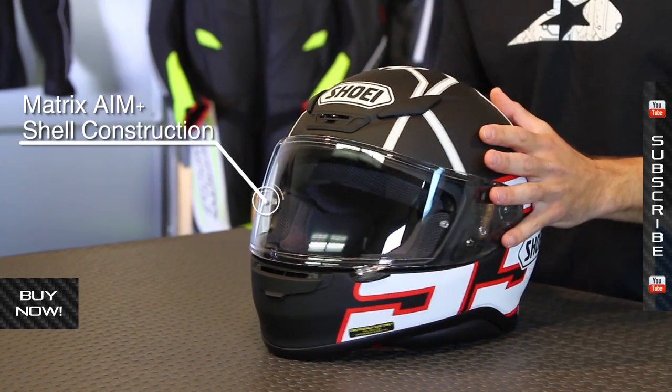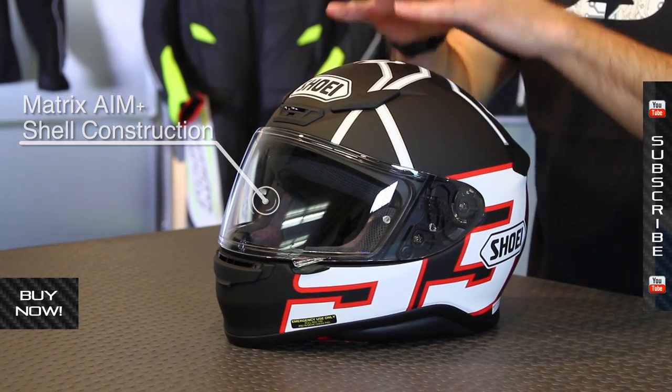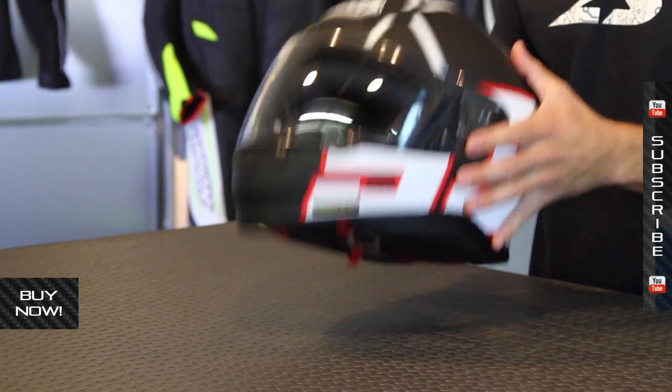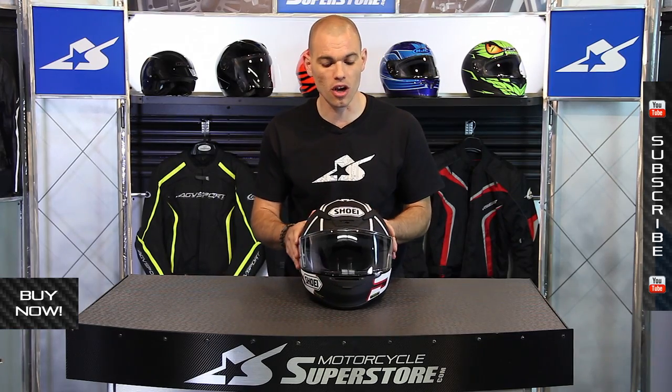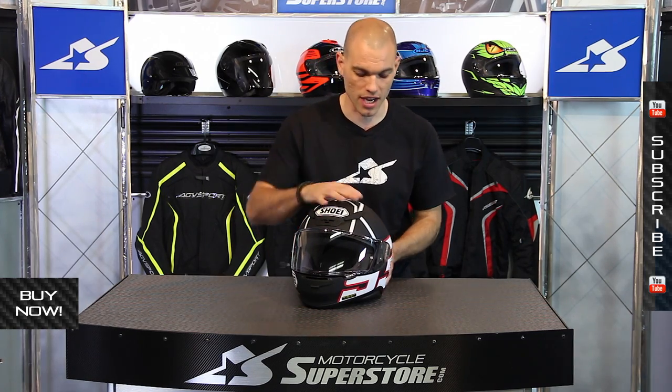It uses the advanced integrated matrix shell — that's a multi-ply shell, very lightweight. This size large is 3.4 pounds. Sizing on this runs extra small through double extra large. Full retail price is upwards of $620, however it does often go on sale.